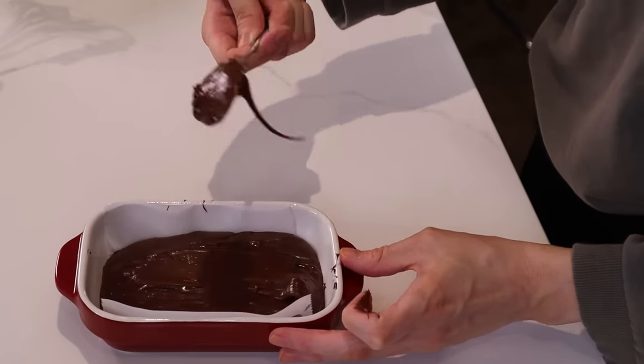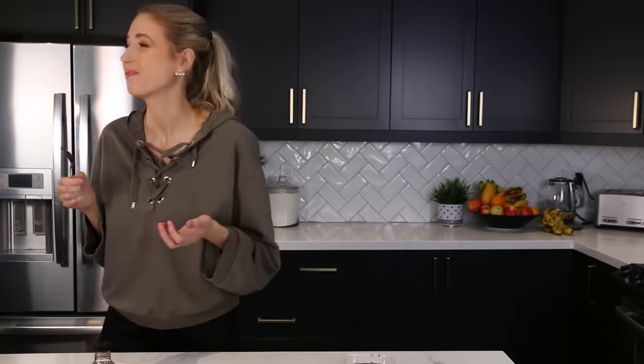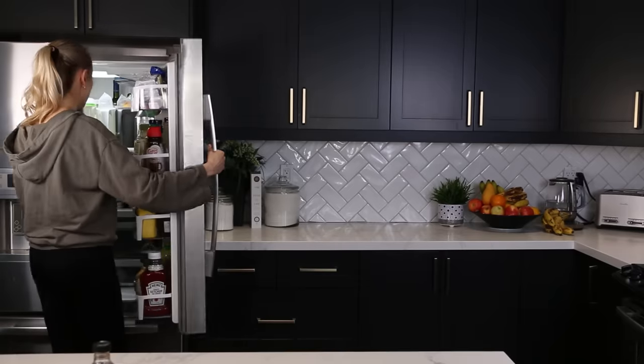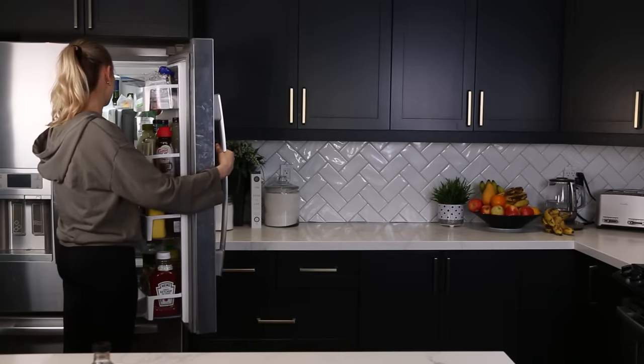So fudgy. This needs to set completely before you can cut it into little squares, so I'm going to stick it in the fridge so that it does it faster — because again, I am impatient.